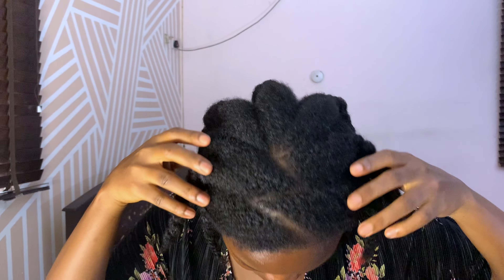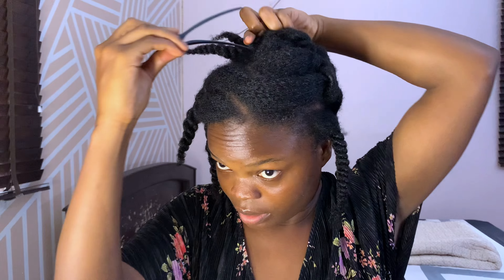Hi guys, welcome back to my channel. Today I'm going to be doing a long-term protective hairstyle and showing you how I do it. I had my cousin do my patterns off camera because I'm doing something a little bit different, and this is going to be my longest protective hairstyle ever, so I needed my patterns to be precise.